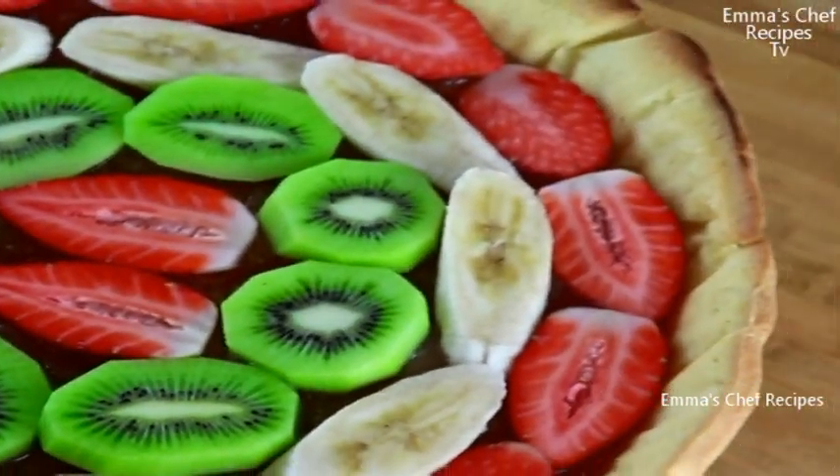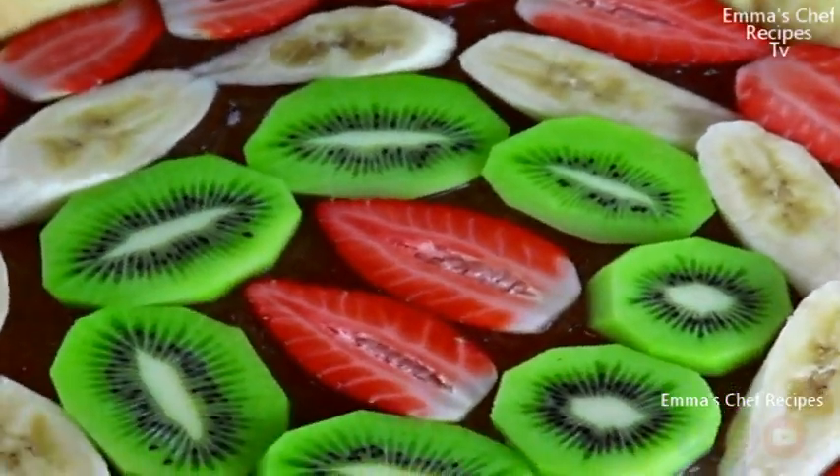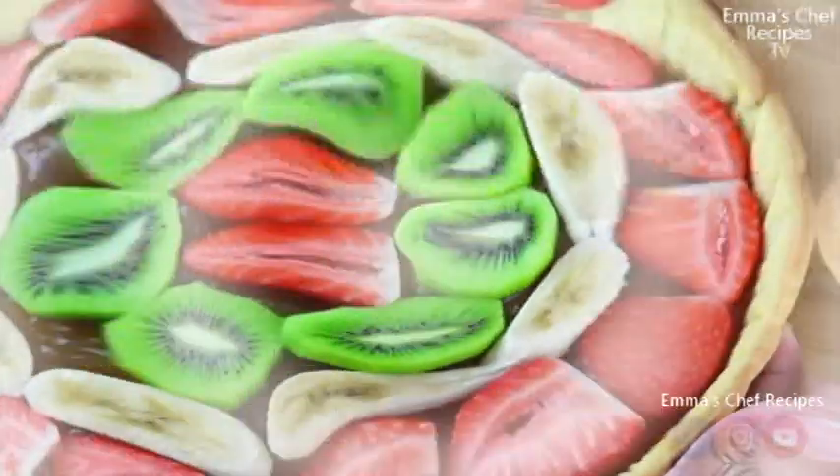Hi everyone, good day to you all. Welcome to Emma's Chef Recipes. In today's video we are going to make fruit pie, so I hope you stay tuned to the end of this video.